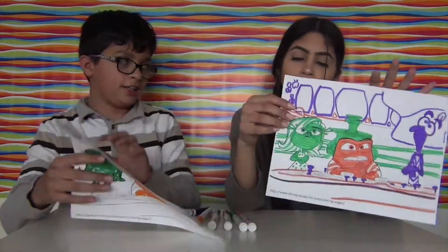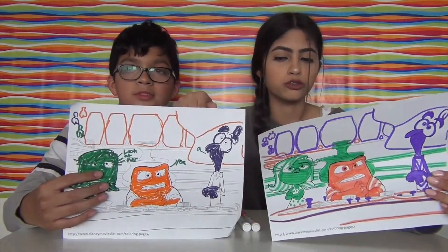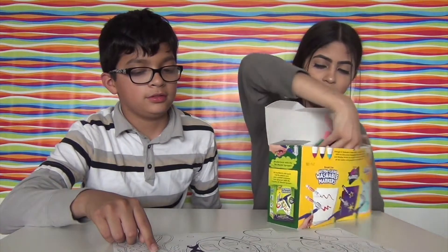We got similar colors actually. This is my brother's and this is mine - vote in the comments down below which one you think is better! Okay, the next one is Finding Dory - or Finding Nemo.